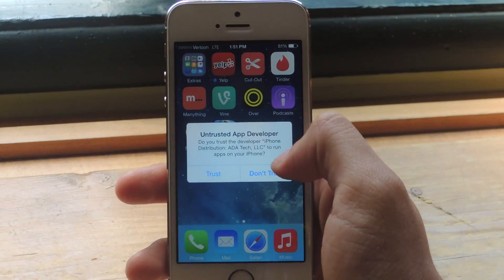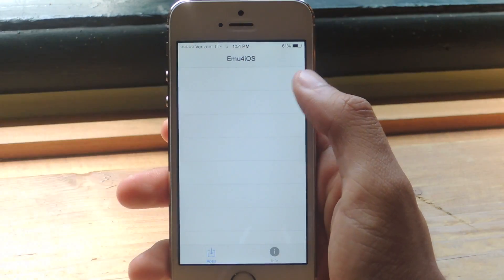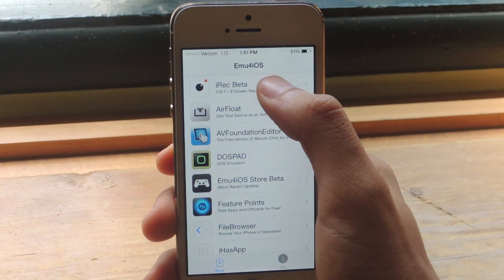This is an app store. Here when this pops up, just press Trust — don't worry about anything bad happening. Here you'll get several applications that you can look through. The application that we want is iREC, which is currently in beta.